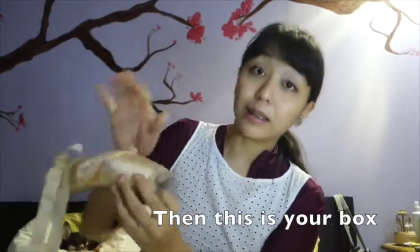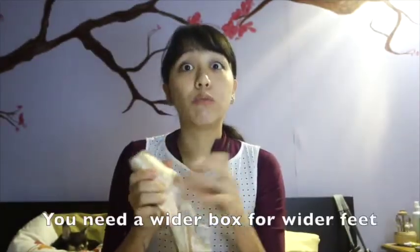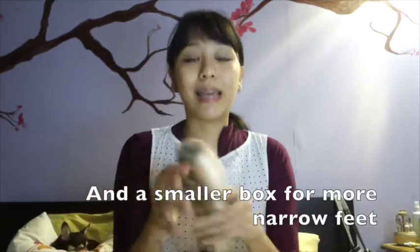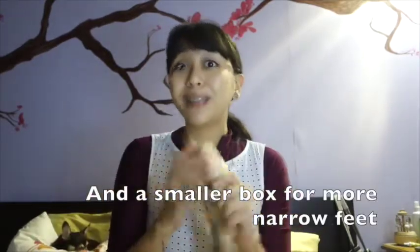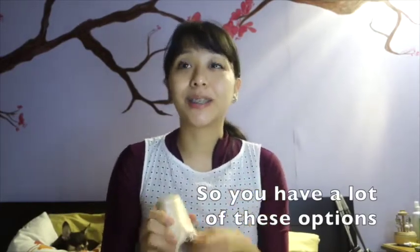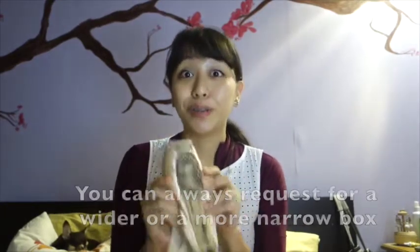This is your box. It's shaped almost like a box, so it's called a box. It's important to know this because you need a wider box for wider feet, and a smaller box for more narrow feet. You have these options that you can choose from, and you can ask for a wider box or a smaller box and they should be able to understand what you need.